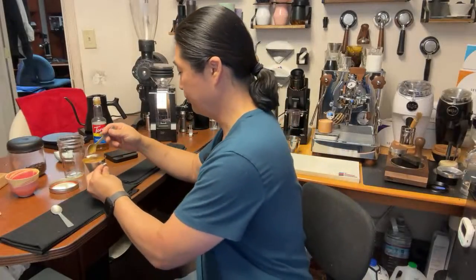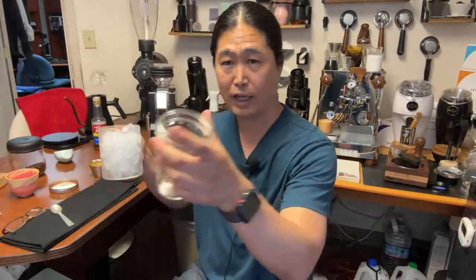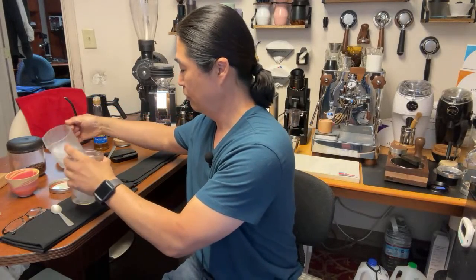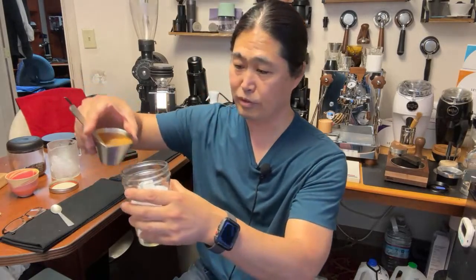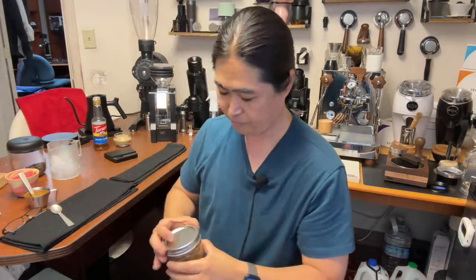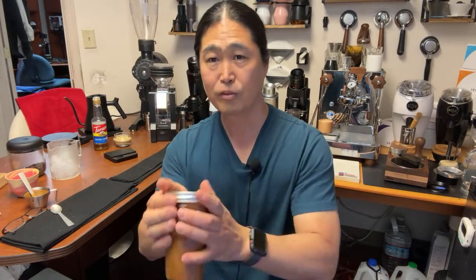Look at this crema — fantastic! Now we've got the espresso: 20 grams in and 50 grams out. I have some ice here — make sure you put a lot of ice in it, but don't fill it all the way because it'll melt. Put the espresso in just like that. All you have to do is shake it until you create that foam. Some people use a martini shaker — that's great. If you don't have one, that's okay too.